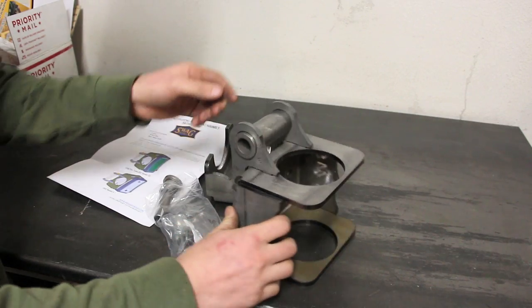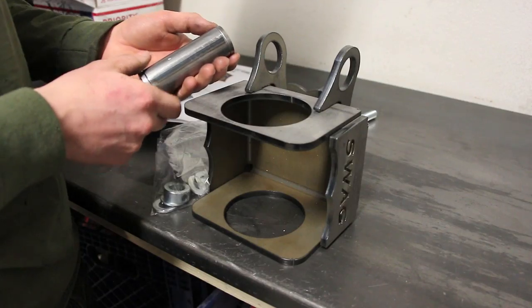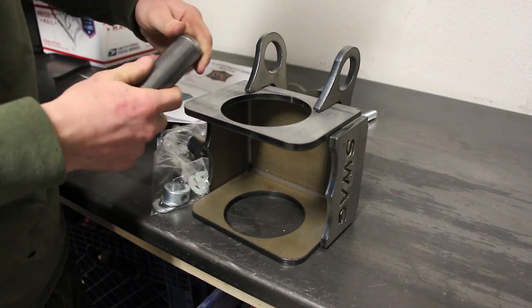Maybe the inside if you can reach. We're going to burn this tube in also. This tube insert comes with the bushings already in it — be sure to take those out before you start welding everything up.